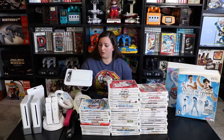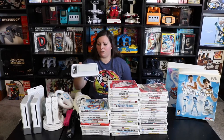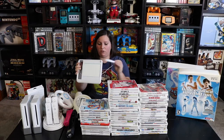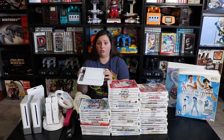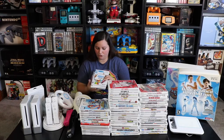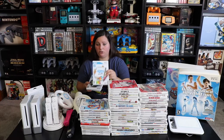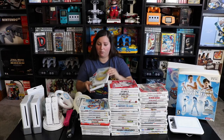Then we have this interesting attachment — the uDraw Game Tablet. I've actually never seen one of these before. You put the controller right in it and it attaches, then you have a little stylus on the bottom where you can draw. Along with this I added some games: uDraw Studio, which says Unleash Your Inner Picasso, uDraw Dude's Big Adventure, and uDraw Pictionary.